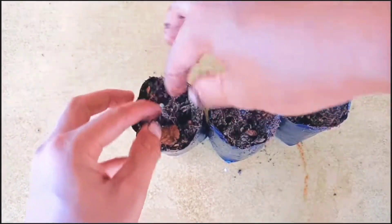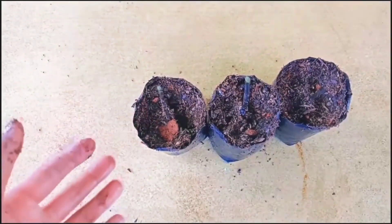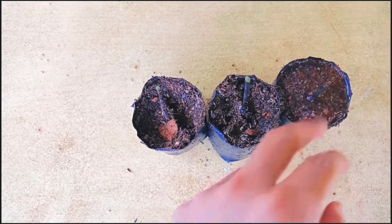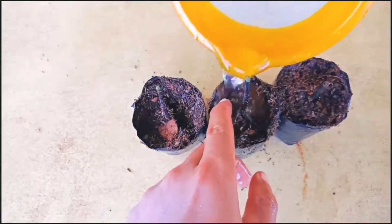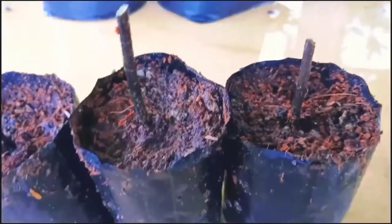It is very easy to grow if you follow the tips I've shared. For watering, water regularly about four to five times a week — that's enough. Do not let the soil dry out; check it daily. I'll check back on this after 50 days.